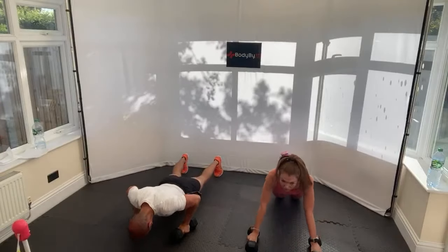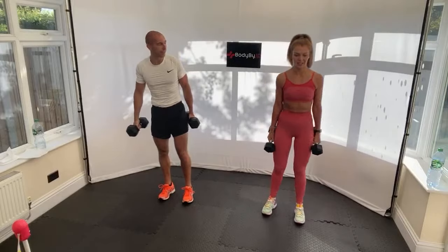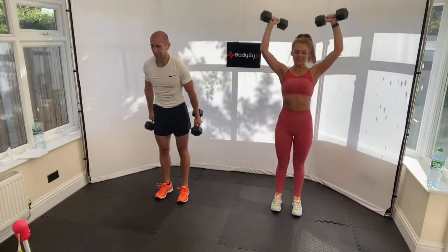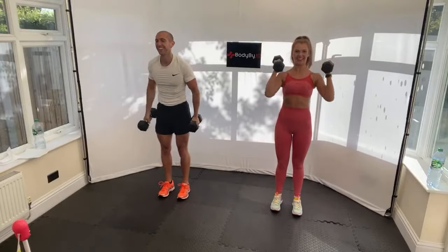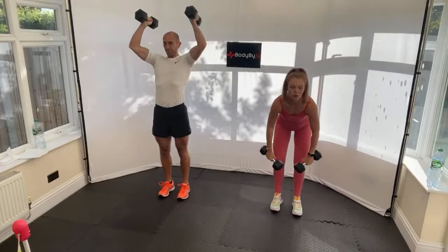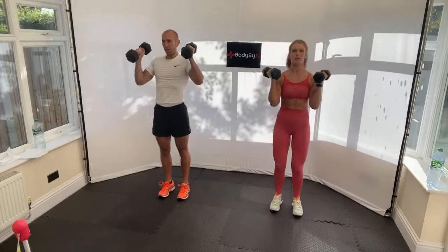Next up - clean and press. Dumbbells down by your sides, clean and press. If you've got one, obviously just use one and we'll tell you when to swap halfway. The clean and press should be hard after the press-ups - pretty brutal. Arms are burning, chest already. Halfway, guys - change your arm if you're using a single.